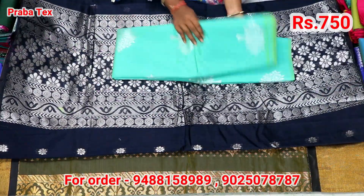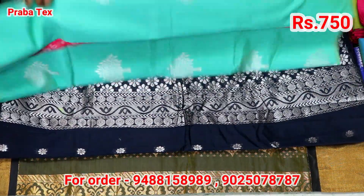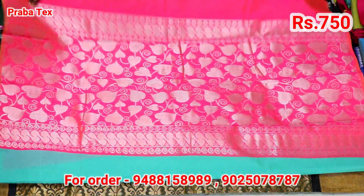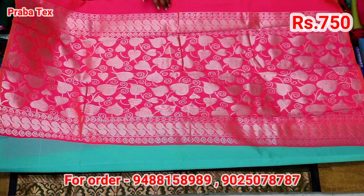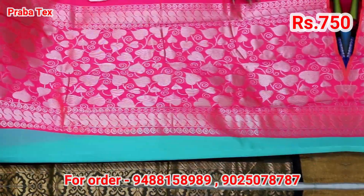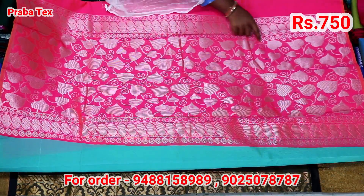This is a silver one. If you have a fancy silver one, we are using a silver one. We are using thread — silver, copper — in three layers.